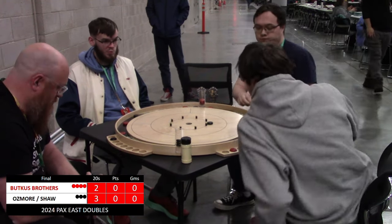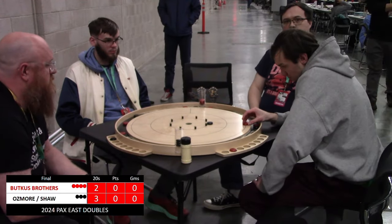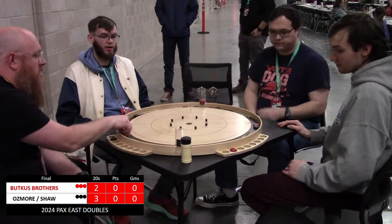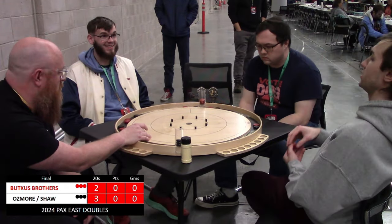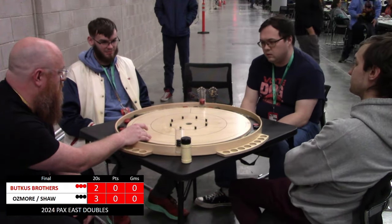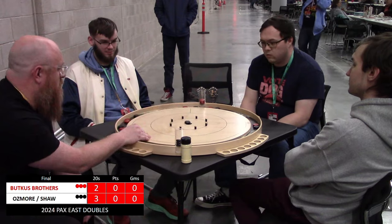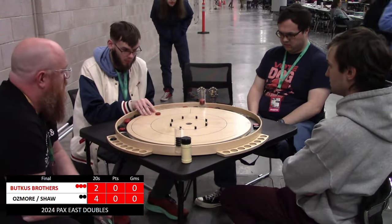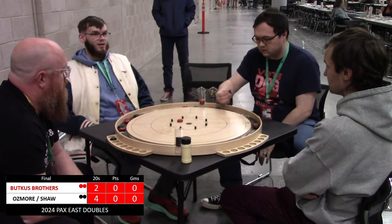Nice takeout, good position. Osmore and Shaw are up a 20 — they are in on the right side of this round. Jeremy Butkus loses everything again, forcing play back to the middle. Nick makes him pay for that by draining an open 20, going up four to two in a very commanding lead in this first round.